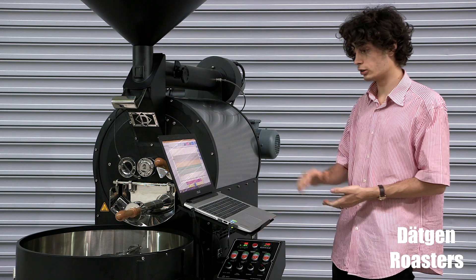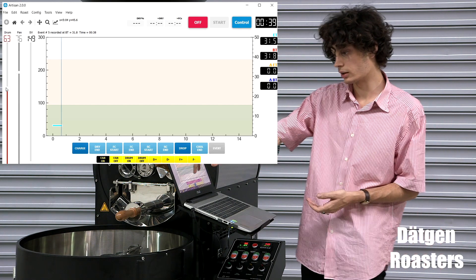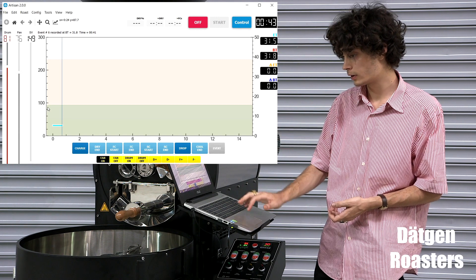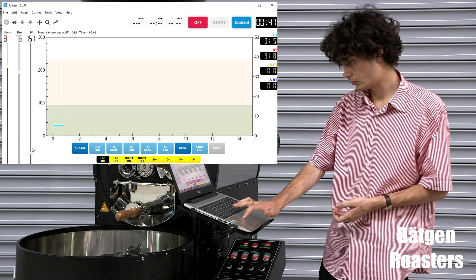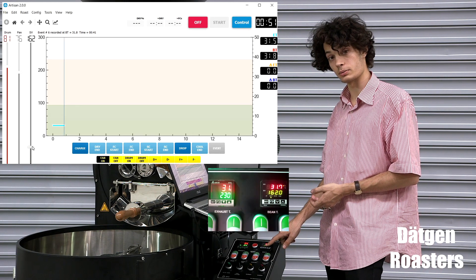After that, open your laptop and open Artisan. On Artisan, on the left you can see the sliders where you can align the drum, the fan, and the set volume. Let's set the set volume, for example, to 162. It will show 162 on the right PID as well.